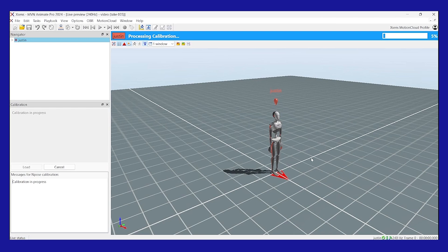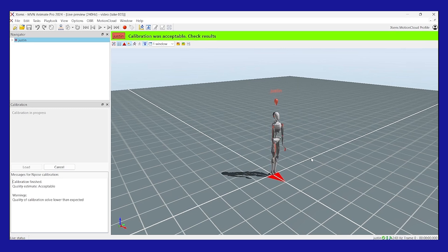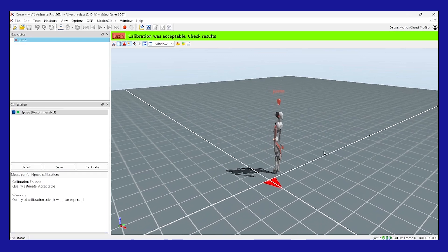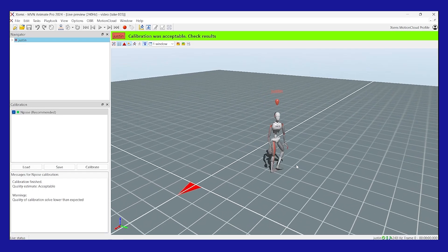During processing, begin to prepare yourself for standing still. When standing still, you do not have to be in the N-pose but you do need to be still. After MVN says 'stand still,' the calibration will be applied and the status of the calibration will be displayed at the top of the viewport.